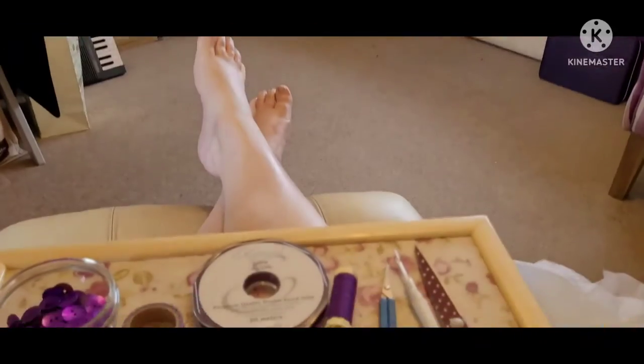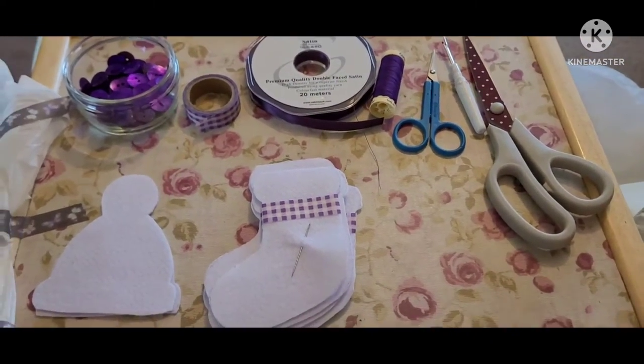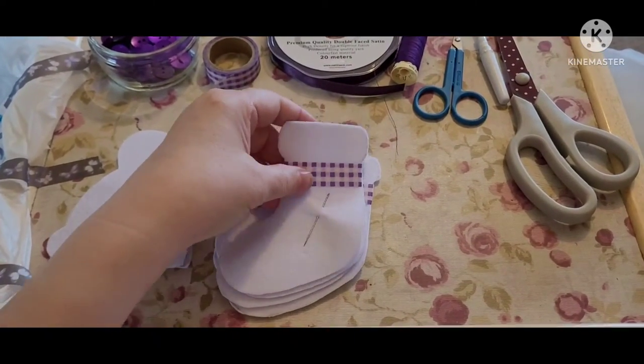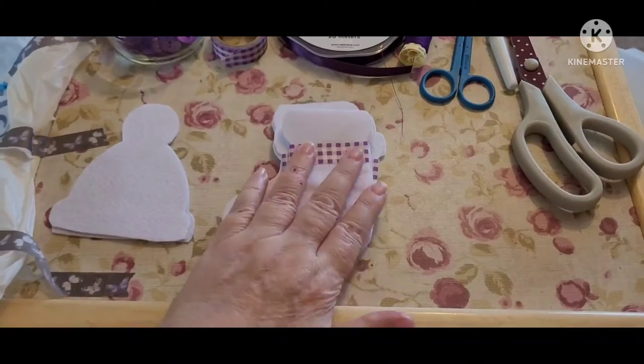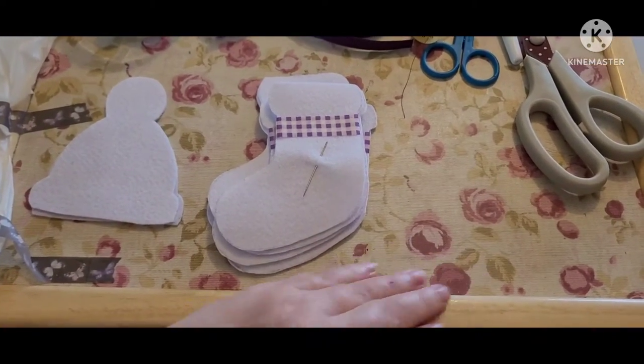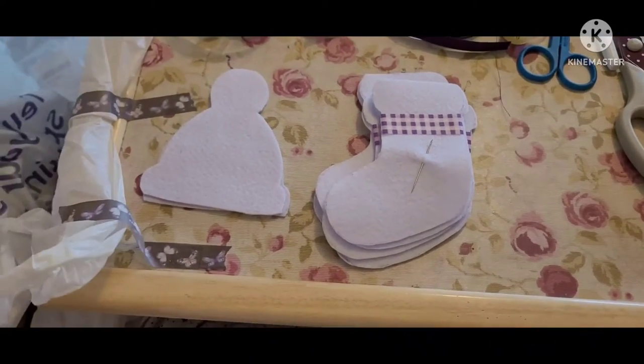And I've brought Christmas in June! I'm going to make some of the Christmas decorations — I did video some at the beginning. I'm going to do the little purple stockings today. My friend bought me this lap tray, which is very comfortable for me. I just tag a little plastic bag on the side for my rubbish.